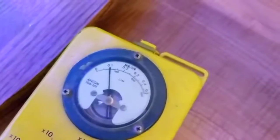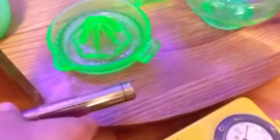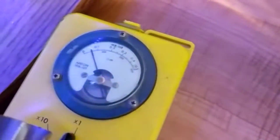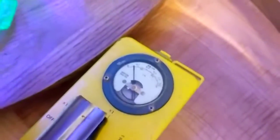Very low. All right, let's check this one. How about some fresh, slightly radioactive orange juice? Only slightly radioactive.